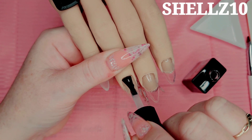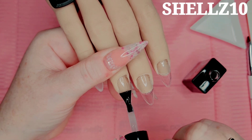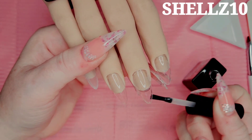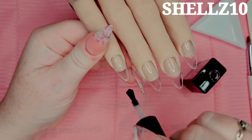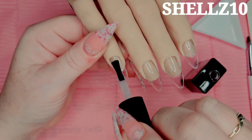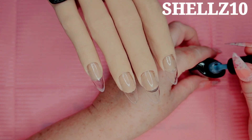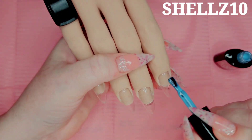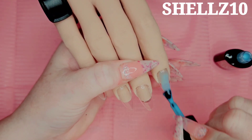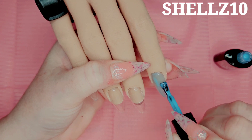I don't need a lot of base coat - just a thin layer. You can also decorate these underneath before you attach them if you like. I like the lazy girl method. Give that a full cure. I've got some polish - this is C117, I'll leave the link for the set down below. This is a really, really pale blue and I'm going to put a couple of coats on.